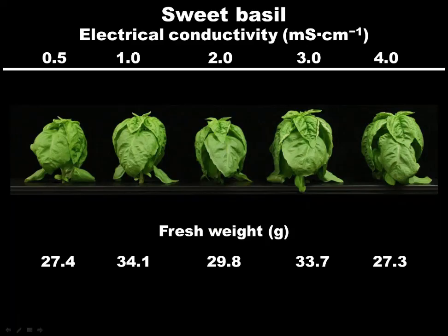Research from graduate student Kelly Walters looked at electrical conductivities for sweet basil across a range from EC 0.5 to 4. Looking across these images, there is relatively little difference in fresh weight. Although there are some numerical differences, there are no statistical differences — we saw no increase in fresh weight of basil by increasing EC. Sometimes growers say they're increasing EC to 'push the crop,' but we found exactly the opposite: fresh mass is not affected by the EC of the nutrient solution.